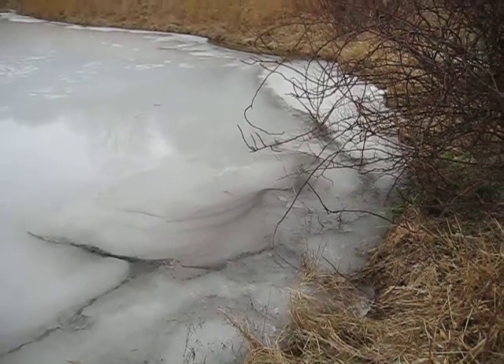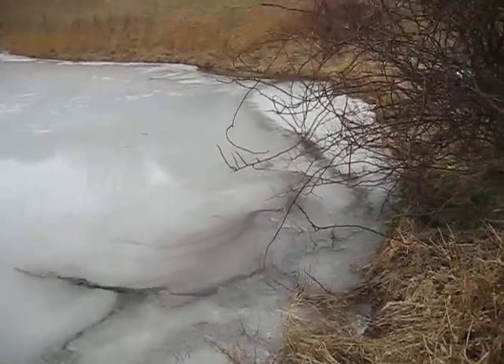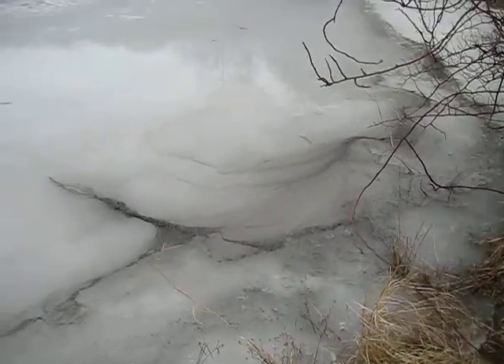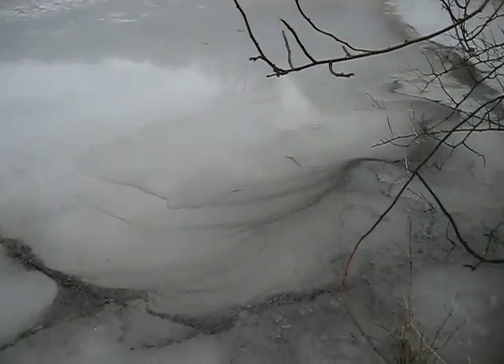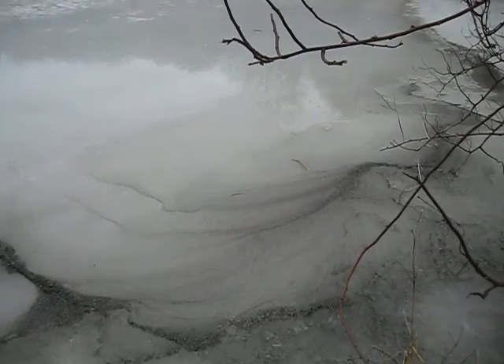It just looks like oil and sort of bubbly. Hard to see what that is. It's kind of corroding the ISO, that's for sure.